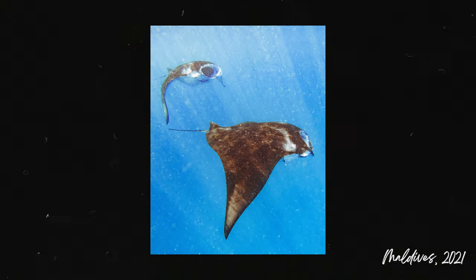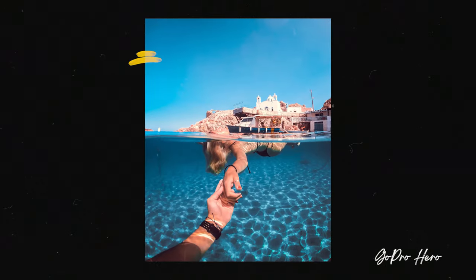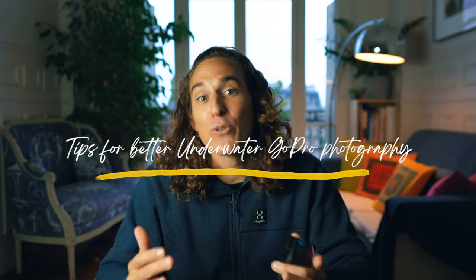Now underwater photography can be very expensive if you are choosing to shoot with a mirrorless or DSLR camera that will then require housing. Housings can cost upwards of fifteen, sixteen hundred US dollars and then there's all the added expenses on top of that — lenses. So one way to tackle this is to use a really affordable camera like an action camera, specifically GoPro. Today I'm going to chat through seven tips on how you can improve your underwater photography with a GoPro.